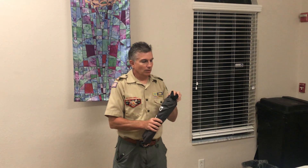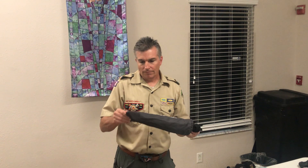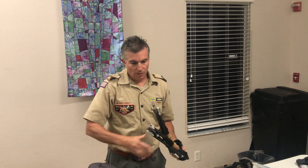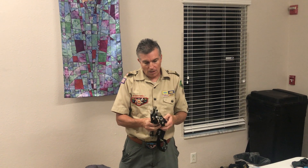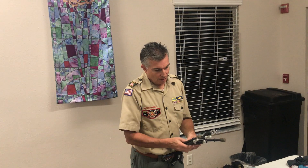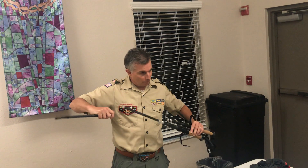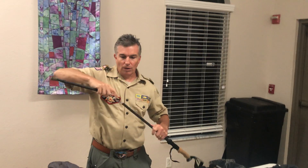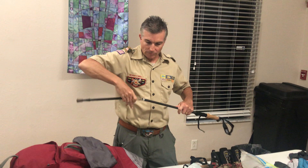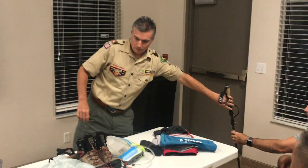These are my hiking poles — I showed most of you on last Saturday's hike. These were $57 from Premier Outdoor Gear. You can get Walmart specials for $20 — I think they'll all work; it's personal preference. These are light and have cork handles, which makes a difference with sweating. These poles are comparable to Black Diamonds, which are well over $80 to $100.